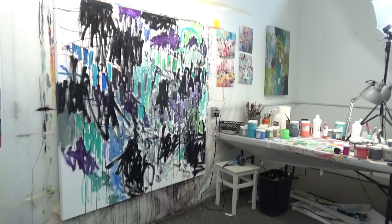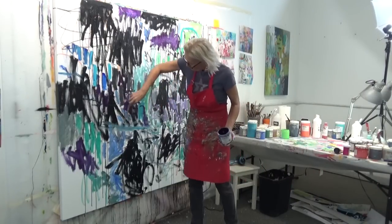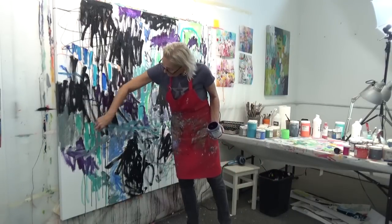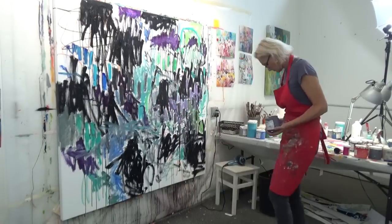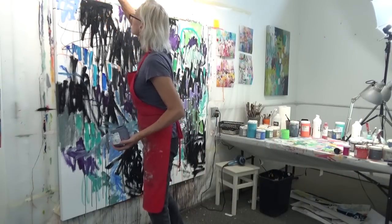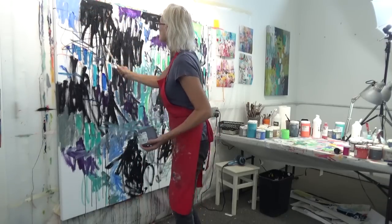What I was doing a moment ago was scratching into the wet paint. I usually do that with the back of my brush, a metal palette knife, or a nail — just to scratch into the wet paint and start creating some texture.